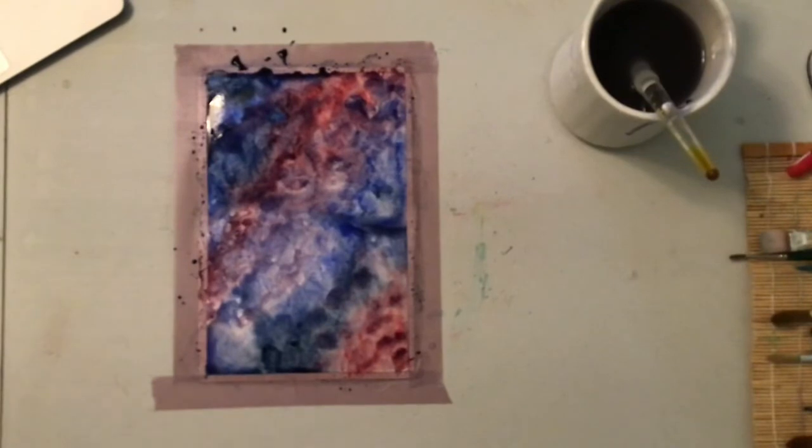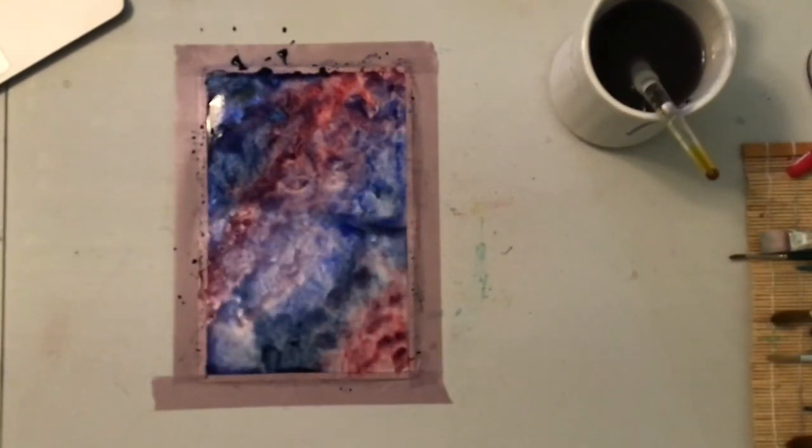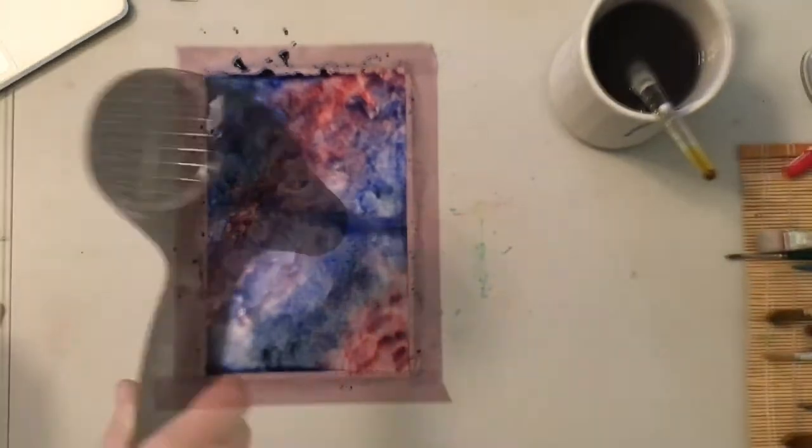If you have a blow dryer, now's the time to get that out and help this surface dry. If not, you're going to let this sit for about an hour or two before you come back in and do the next part with the silhouettes and the stars. Depending on what you have left for today, take a break and come back to this, or pull out your blow dryer and dry it for a couple of minutes. Remember, you want it on high heat but low blow because you don't want to move the paint around on your surface for this project.